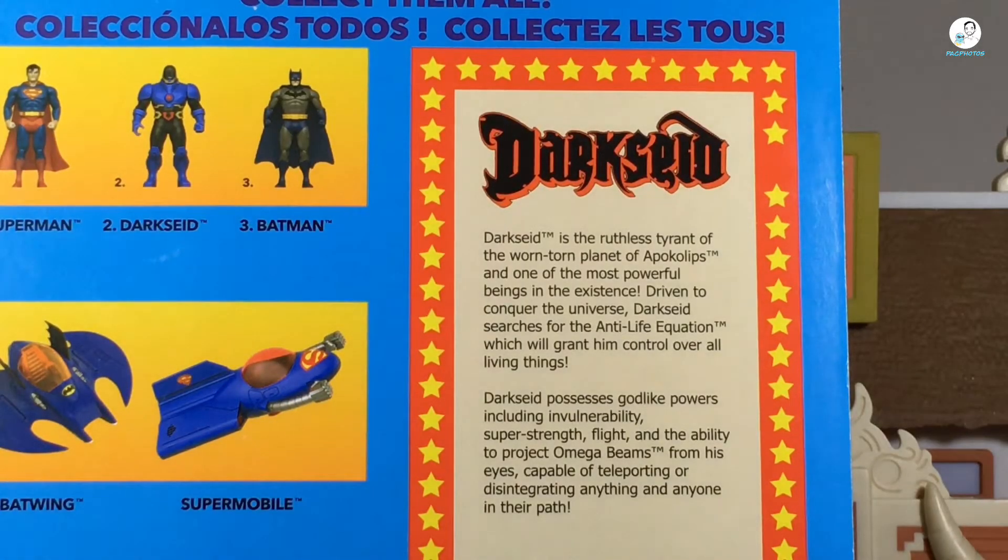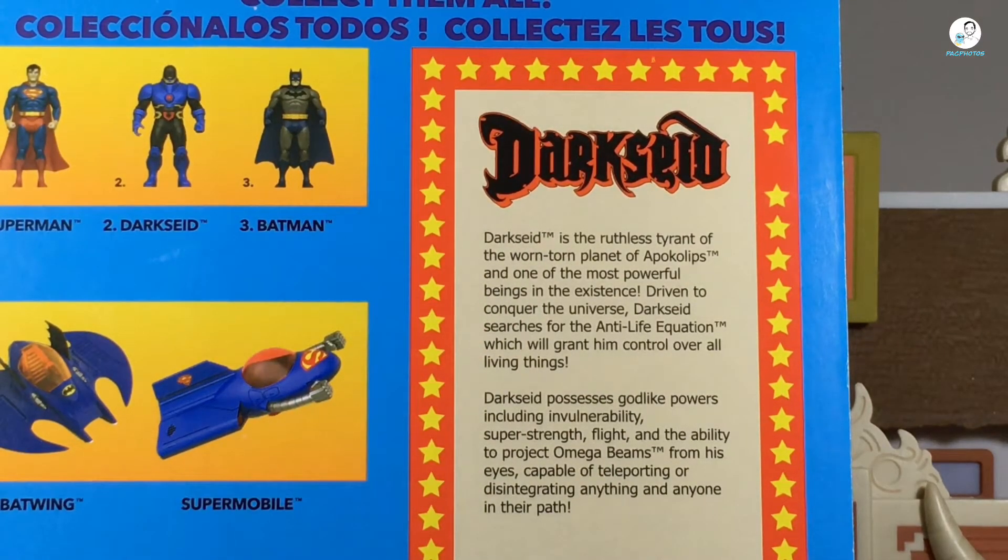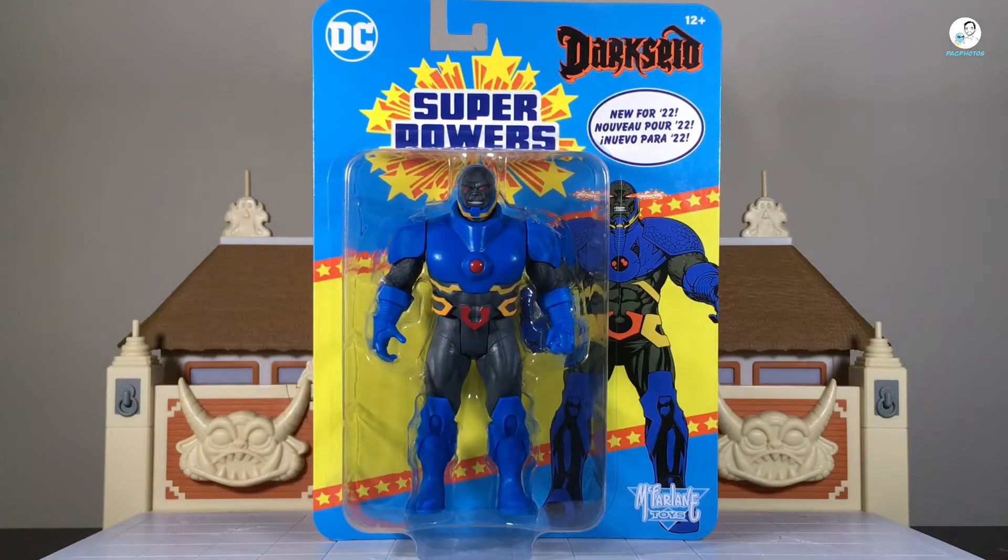On the back of the card you'll also find info on Darkseid — feel free to pause if you want to read it. The cool thing is there's a lot of information on Darkseid, whereas with most figures the back of the box gives you only one or two sentences. It's cool to see them go in depth with the character. But that's enough about the retro packaging — let's get Darkseid out of the box.